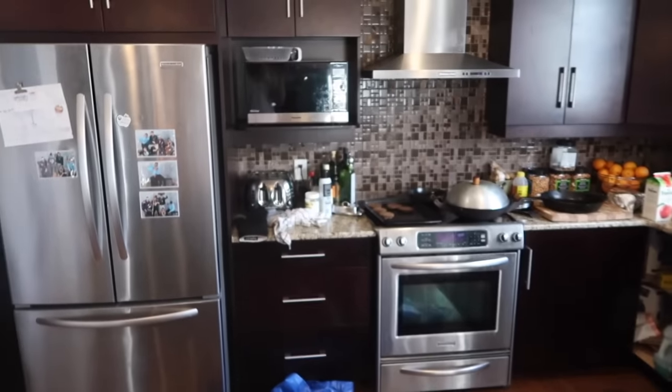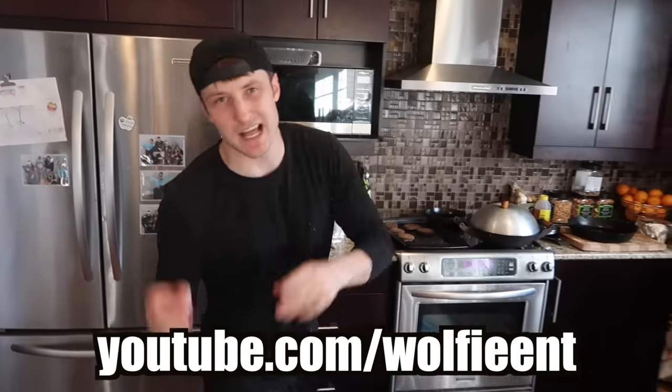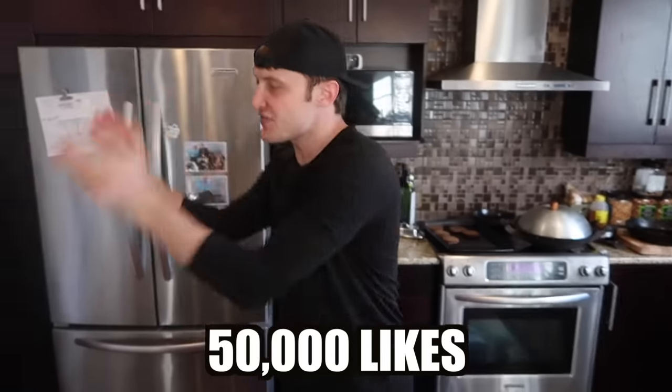That went kind of not perfectly but kind of perfectly at the same time. Make sure you guys enter the giveaway — that's six iPhone 7s, the link is in my description down below and also in my pinned comment. Big shout out to my man behind the camera. Go to youtube.com/WolfieENT to see how long my fidget spinner spins. Make sure you guys hit 50,000 likes on this video and I'll do another one. If you guys speak a different language, translate this video. I always like to leave on a high note.